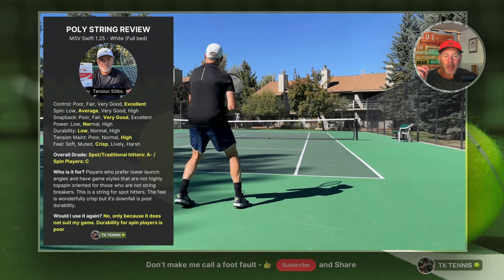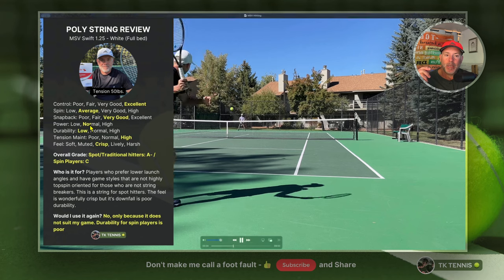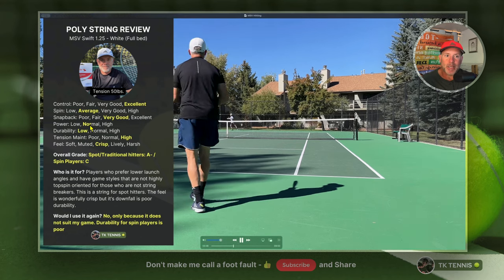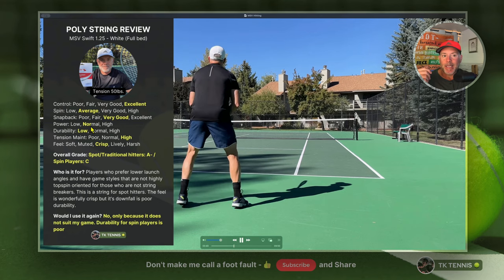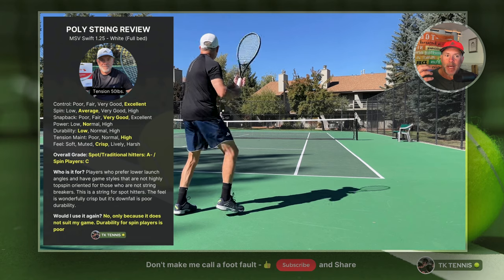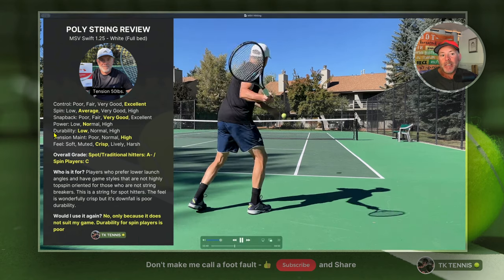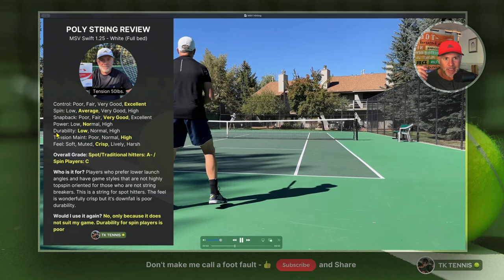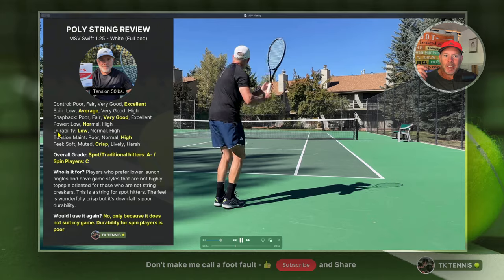If you're a big hitter and power comes naturally, that's probably great. Most professional tennis players don't look for more power — if anything they look for strings that mute the power a bit. Now here's the kicker: there's always something dramatic that stands out about every string, and for this one it's durability.